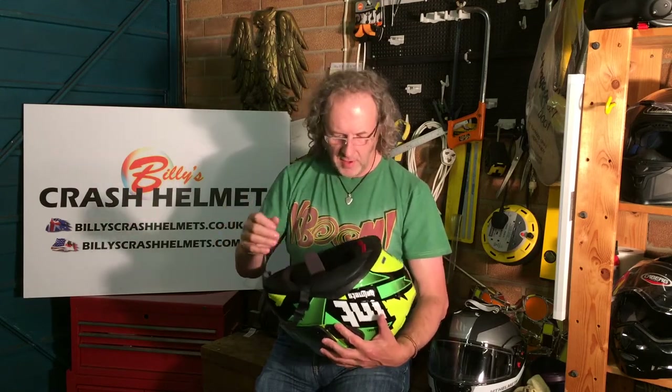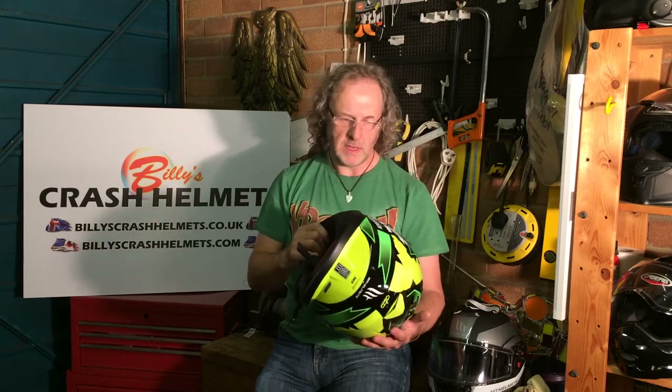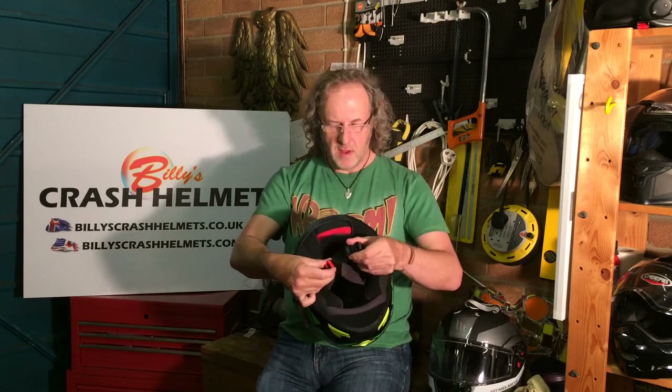The interior is comfortable with moisture-wicking material to draw sweat away from your head on long rides. It's removable and washable. There are speaker pockets built into the liner, so fitting Bluetooth comms shouldn't be a problem, and there's a nice large area for mounting a third-party Bluetooth unit, which is what most people tend to do. It's all secured by a micrometric fastener — just ratchet it in to put the helmet on securely, and pull the red tab to release and remove it. When you first wear it, make sure to tighten the buckle to get it nice and snug on your head.